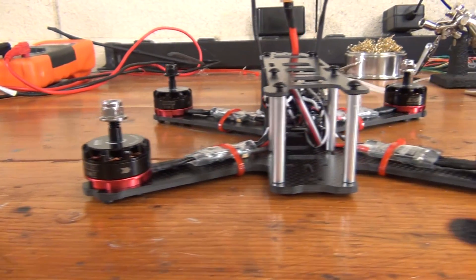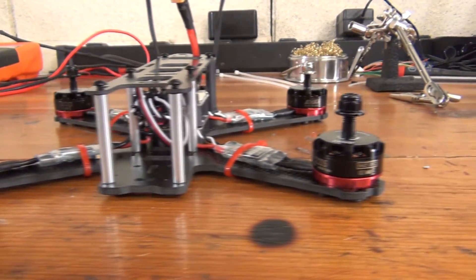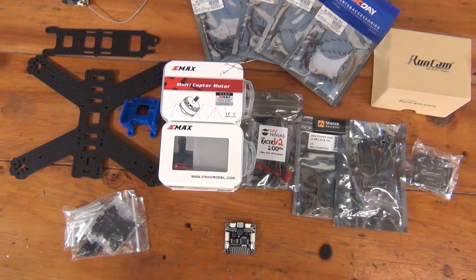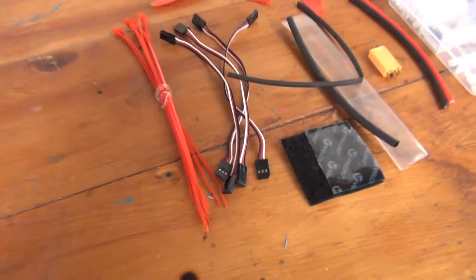Before we jump into putting together your quadcopter, we need to talk about the gear you're going to need to assemble to complete the build. We broke this into three sections: build components, tools, and consumables.